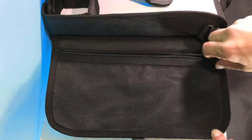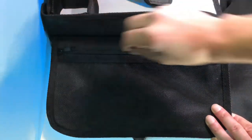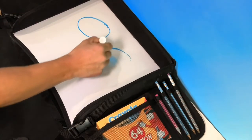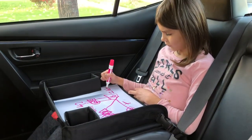This travel tray has two side pockets — one that can be completely zipped, which is nice if you want to store items that won't easily drop out. The other pocket is designed so that you can grab items out of them easily, and it has four pen or pencil holders. The tray itself is a dry erase board so your kids can use the entire surface to draw or write, allowing them to unleash their creative side.